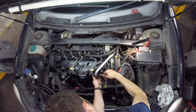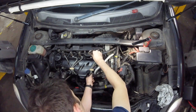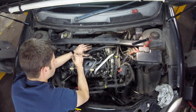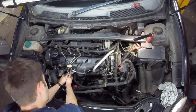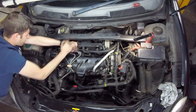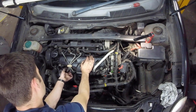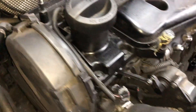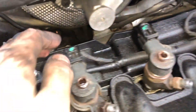Now we can undo the high pressure fuel feeds to the injectors — these are all 15mm nuts. Now remove all the wiring harness going to the injectors, and there's one connector at the front.